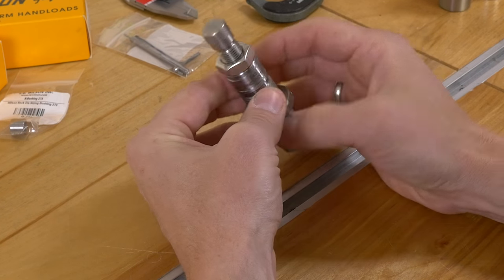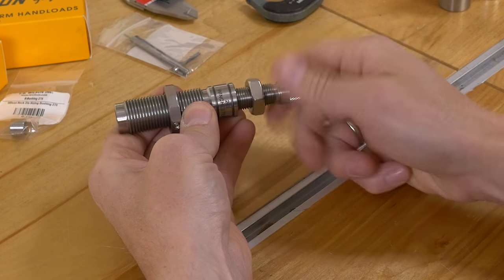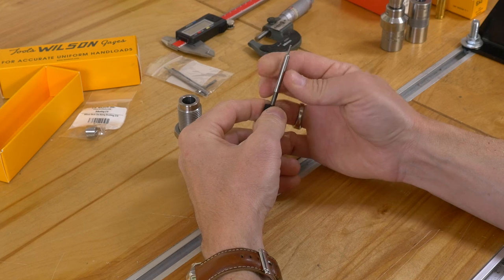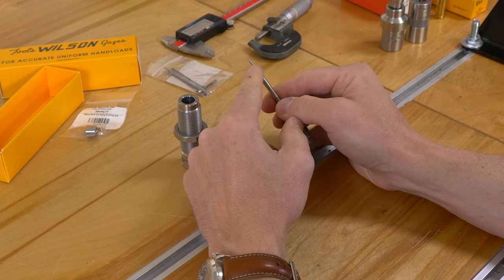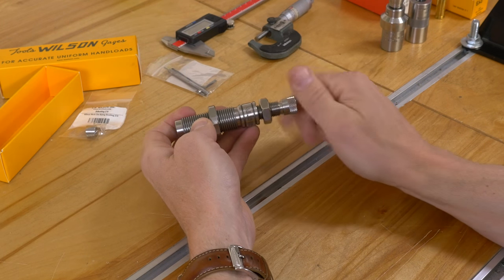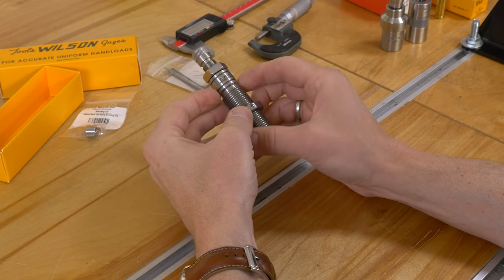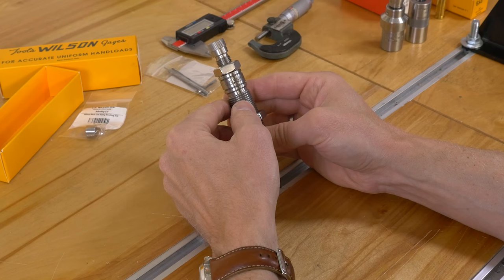Take a look at this die — it's just a really finely crafted piece of gear. Everything works really smoothly. The decapping rod has a knurled lock screw, and if you screw the decapping rod in or out, that's going to directly influence how much of the decapping rod is sticking out of the die. We'll get to that in just a moment because the bushing is an integral part of setting this up. I really like how the lettering is etched on there — just really cool.